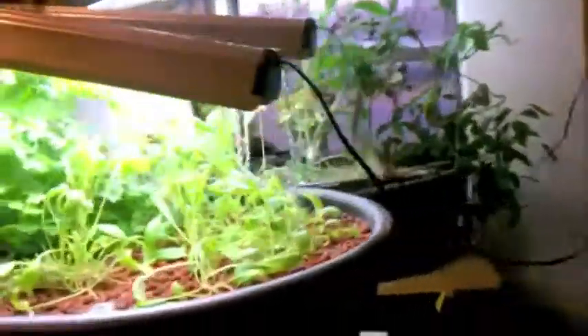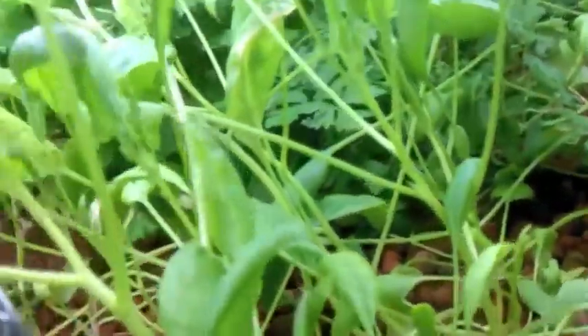My spinach over here — I've got to find a kind of spinach that doesn't bolt and go straight to seed on me. Look at that. But this has been pretty good. I haven't even looked at my pepper plant here to see if I have any peppers, but I've got flowers. I haven't seen any peppers yet.